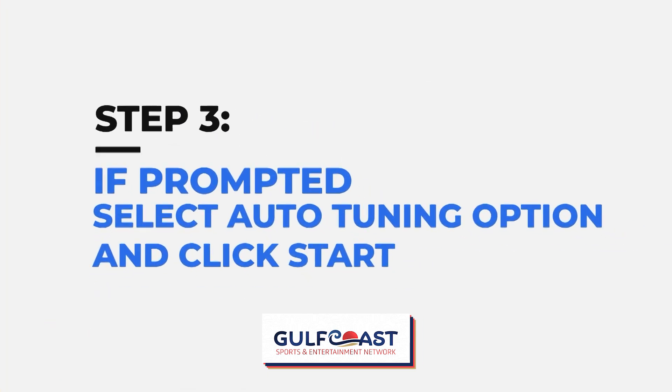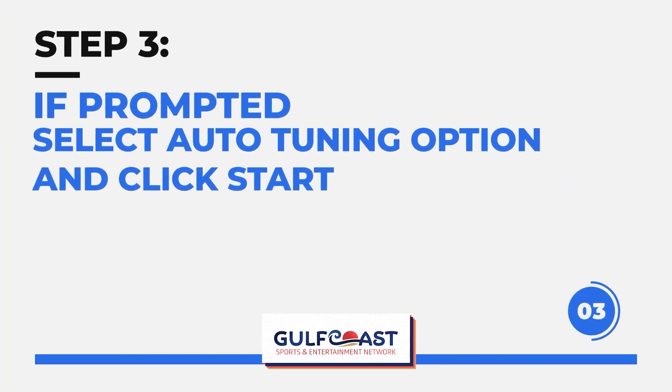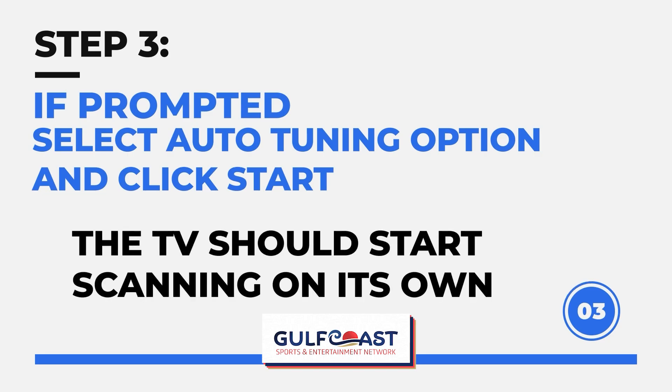Then, if prompted, select the Auto Tuning option and click the Start button. The TV should start scanning on its own. This could take a few minutes.